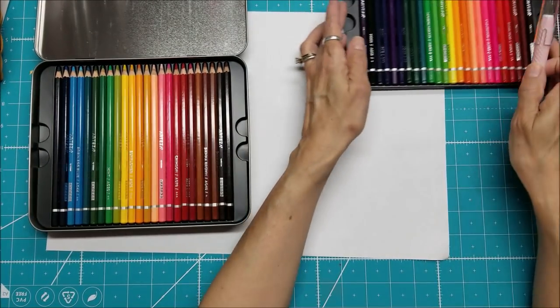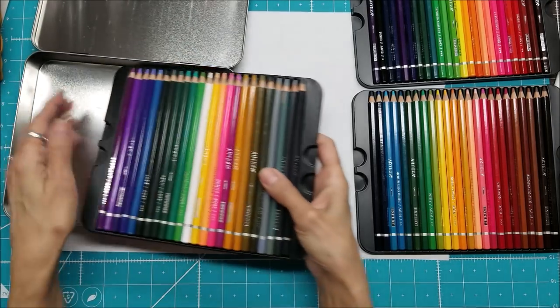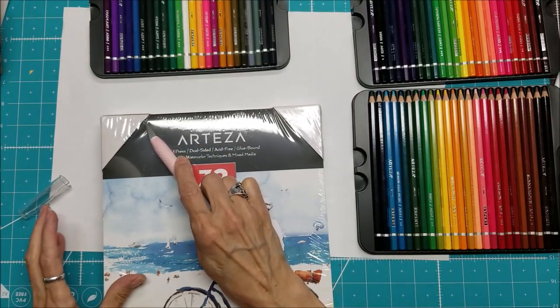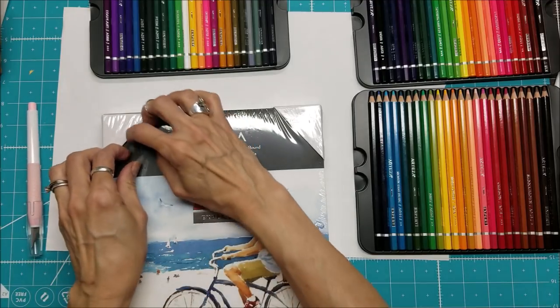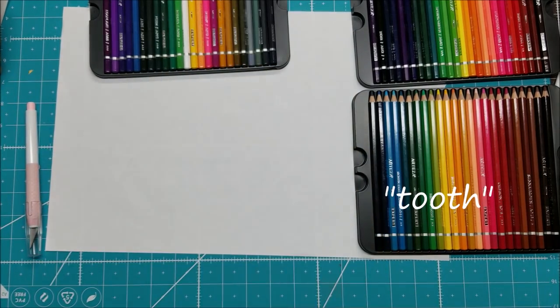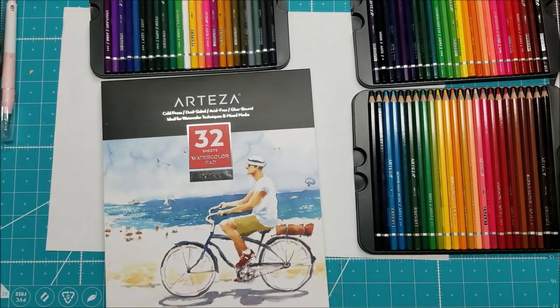I'm going to leave them out so I can see what I have. They also sent me some watercolor paper — if you're going to use watercolor pencils, because water is involved, you really should use watercolor paper. Their watercolor paper comes in cold press and hot press. This is cold press, which means the surface should be slightly more bumpy — it has more 'tooth' and can grab your colors more easily, giving traction for colored pencils or watercolor pencils.